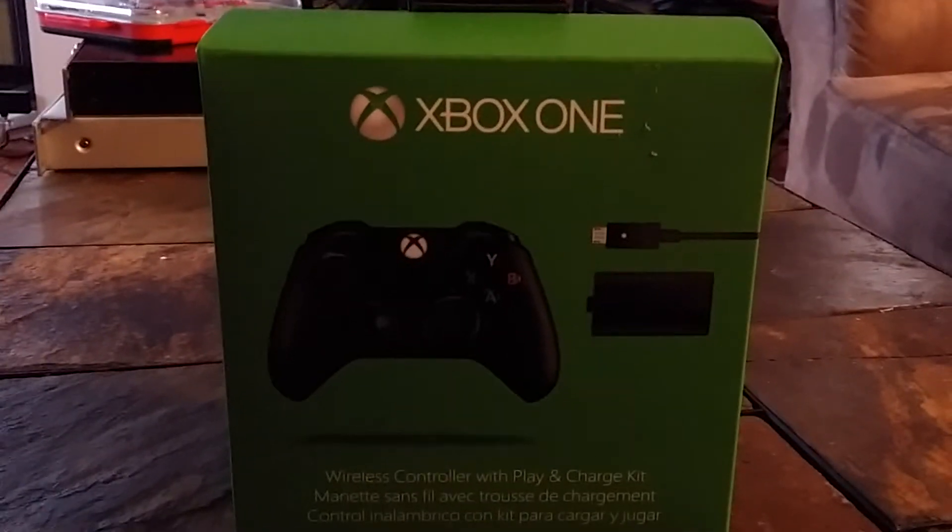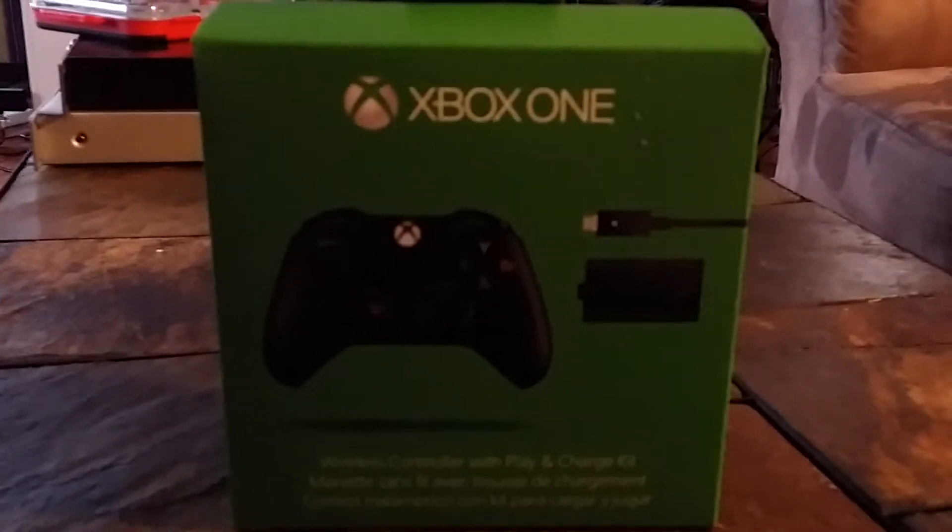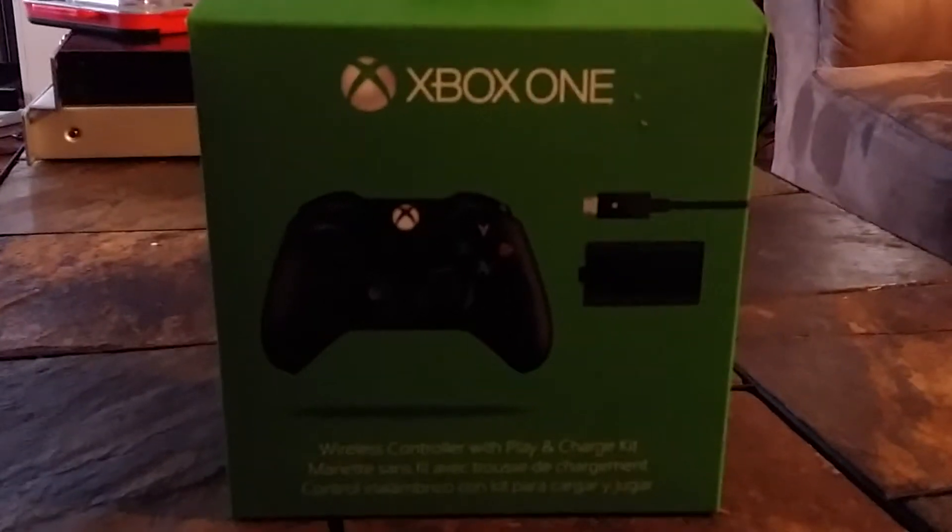What's up guys? This is Smooth McBeats here, about to do an unboxing video of an Xbox One controller that comes with a Play and Charge kit.